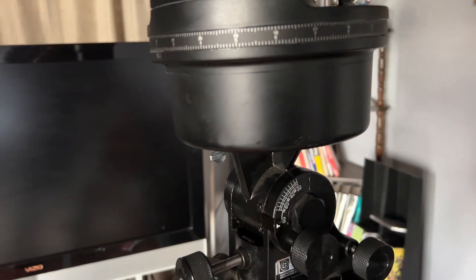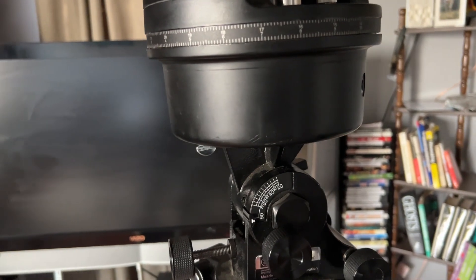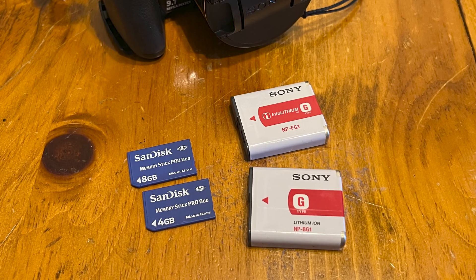Have a tripod for your camera, or better yet a sky tracking mount that rotates along with the Earth's rotation so the sun will always be in frame. Also have a shutter remote, and most importantly, spare memory cards and batteries.